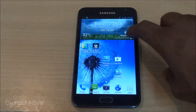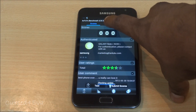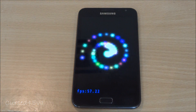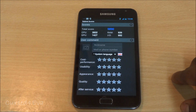Moving on to the AnTuTu benchmark — that's pretty much it guys, here we have the results and AnTuTu scores it at 5890.